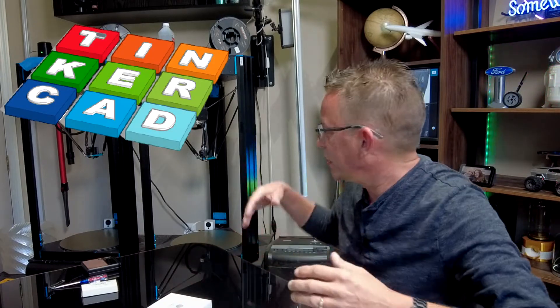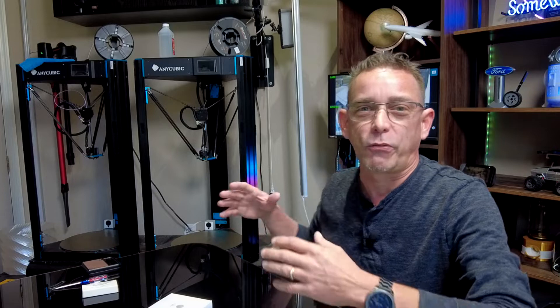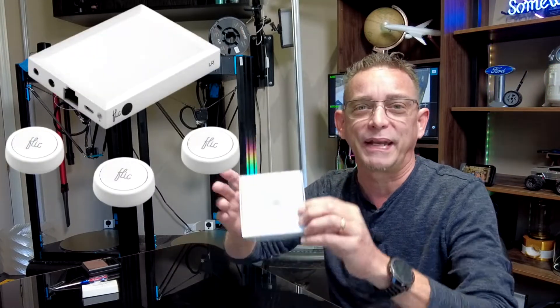Hey guys, Todd here again with TW Home Show, and I'm back with you with another 3D print video. We're going to go over a design that I designed on Tinkercad and printed up on my 3D printers here in order to make a smart home device more useful. I'm going to share it with you today, share the 3D print designs and all the materials needed to put this thing together and use it with a Flick 2 button.